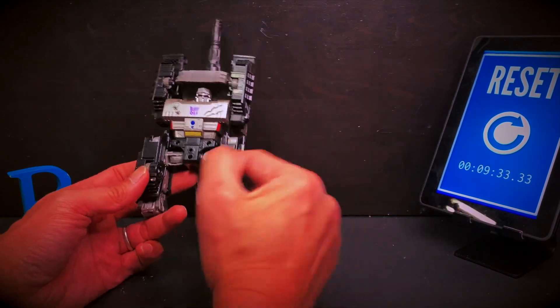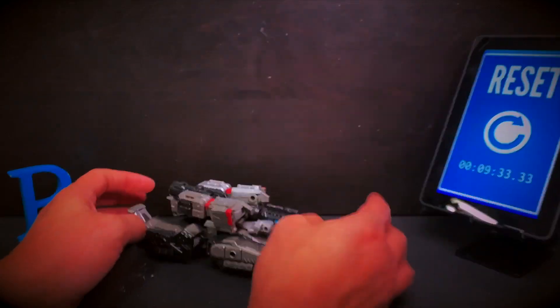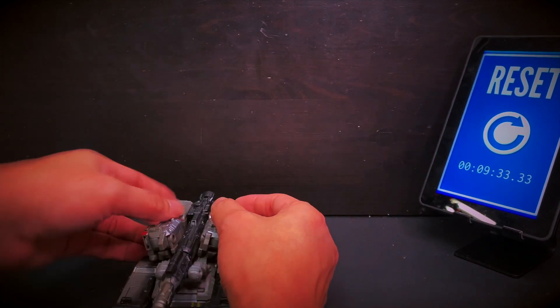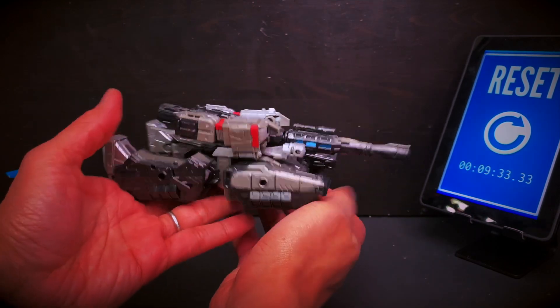The legs are really the tricky part. It took me nine and a half minutes to figure it all out. It looks like there's something I'm still missing — like I missed a step. But it's a Cybertronian tank, whatever.